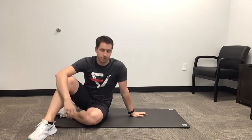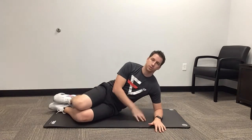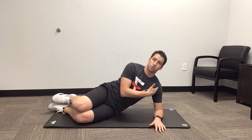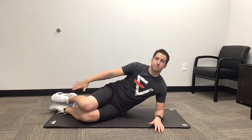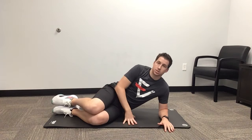This exercise is the short lever side plank with rotation. We're going to lay on our side, making sure the elbow is directly underneath the shoulder. Knees and feet are going to be stacked, and we're going to bring our knees out in front of us just a little bit.